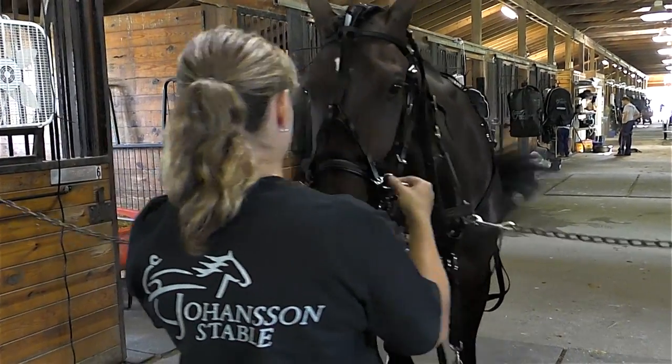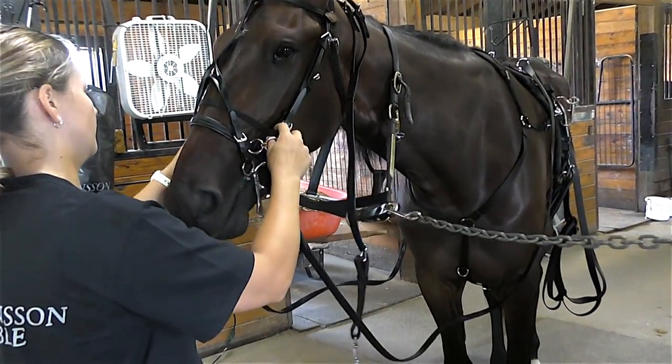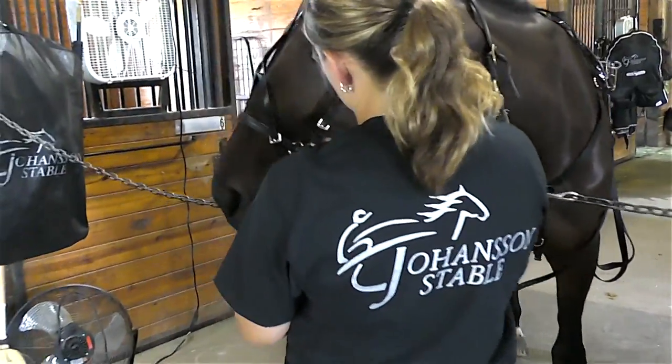These are your head pull rings — your head pull foot attachers. You want to make sure that they're underneath the nose band so they don't interfere with the bridle, and you also want to keep them in front of the open cheeks.